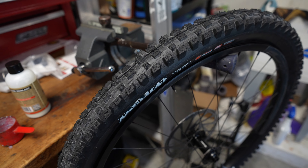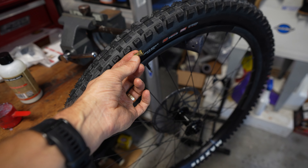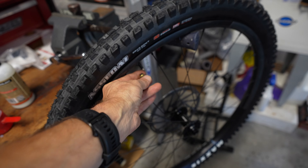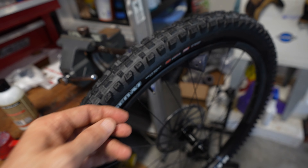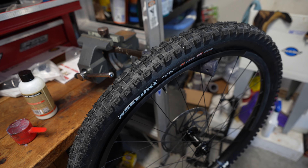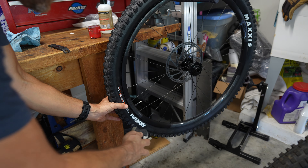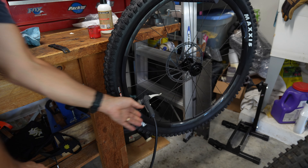I'm going to use a floor pump for this. If the floor pump doesn't work, you may need an air compressor with a little adapter — just screw it onto the valve stem and hit it with the compressor, which will pop the tire out really easily. Most of the time today you can use a floor pump, but it's not always guaranteed. I'm going to unscrew the little metal tip on the presta valve that allows air to go in and let's try it with the floor pump.